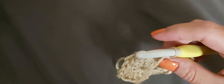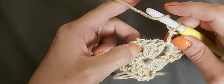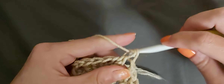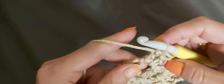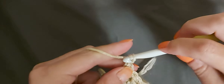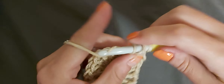Before going to the next corner, chain one — I usually chain one rather than two. Jump over to the next corner space and do three double crochets, chain two, three double crochets. Yarn over, insert your hook, pull up a loop — three loops on your hook — yarn over pull through two, yarn over pull through two. That's one, two. Then three. Always in the corner you chain two, then go back in for three more double crochets: one, two, and three.